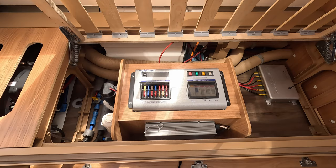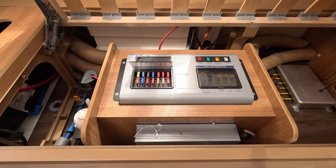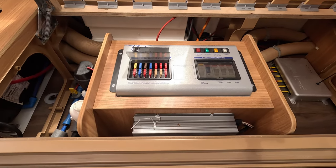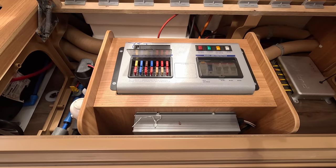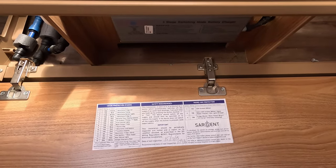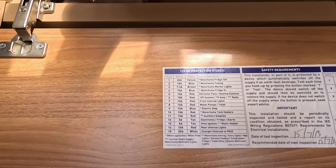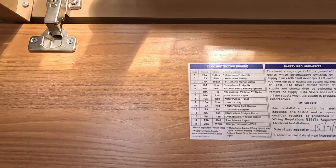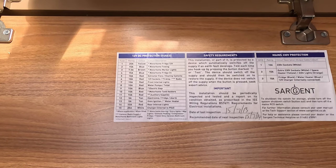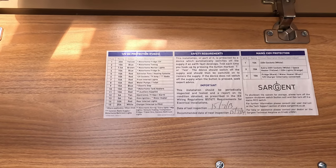Regarding the fuses, if you're lucky there will be a label somewhere that tells you what each fuse is for. For us, when we pull down a cupboard on the side it actually gives us an indication of what those fuses are — their rating, their color, and their purpose. That gives you another useful problem-solving reference point.